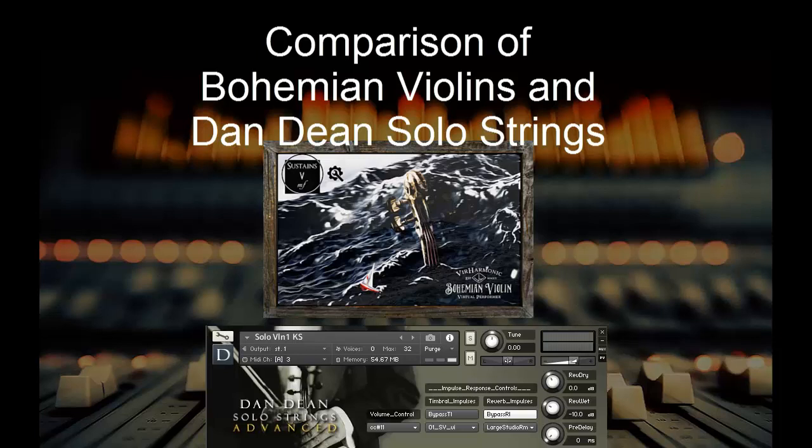It is lacking in terms of the number of different articulations. They just have Arco, which is normal, Mid-Arco, which is about the same, and Diminuendo, which I can't tell that much difference in. And then they also have some really nice sustains. The Pizzicato and the Spiccato are both excellent.